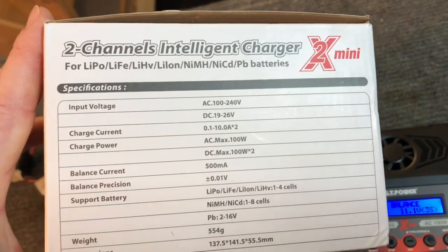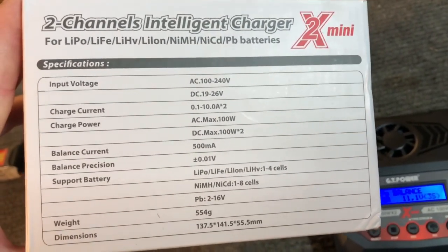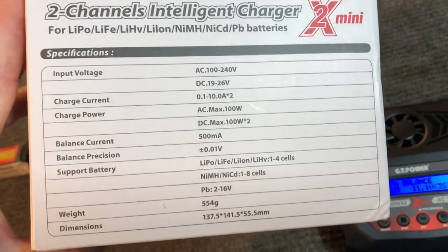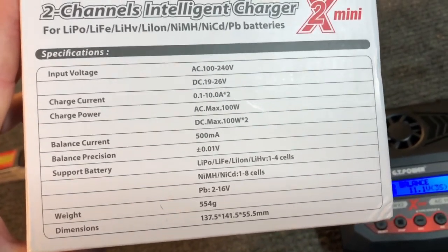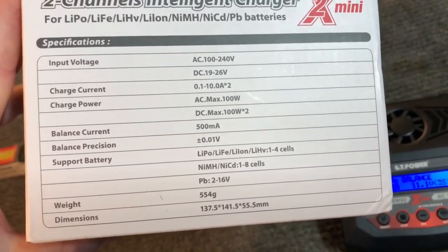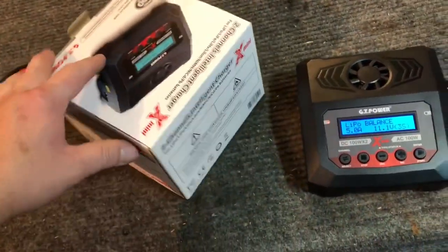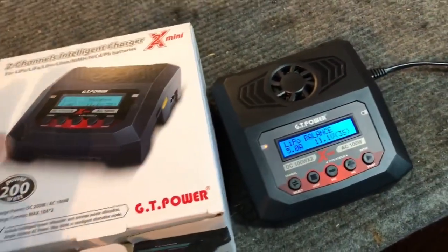Here are the specifications from the side of the box: input voltage is 100 to 240V AC, or 19 to 26V DC. Charging current range is 0.1 to 10 amps. Max charging power is 100 watts on both AC and DC. All of this information is also in the included manual.